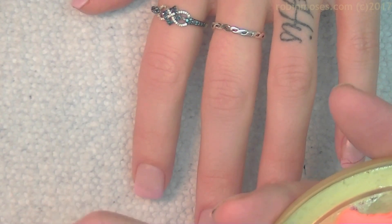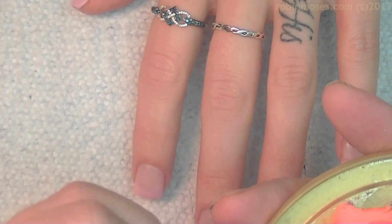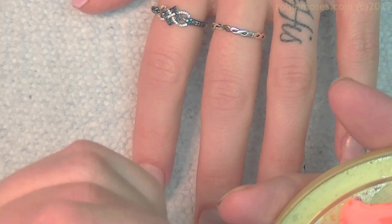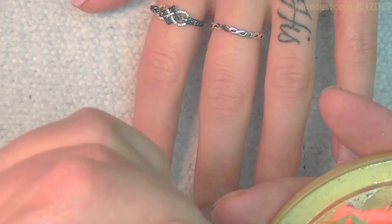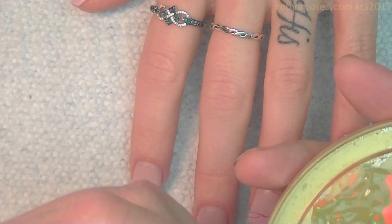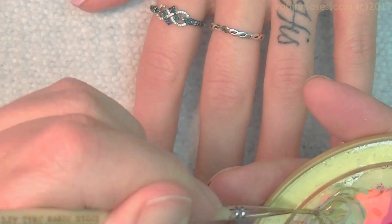Now I'm going to tone down the green with orange. When you mix green and orange together, you get brown. But if you just add a little bit of orange to the green, you get an olive green.